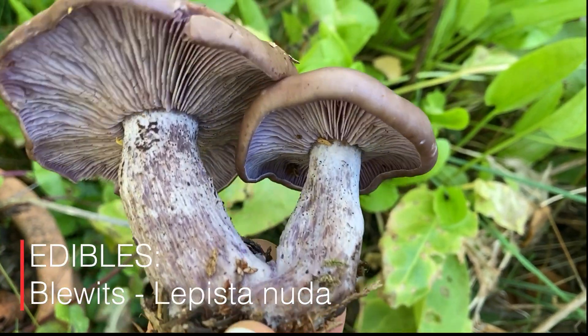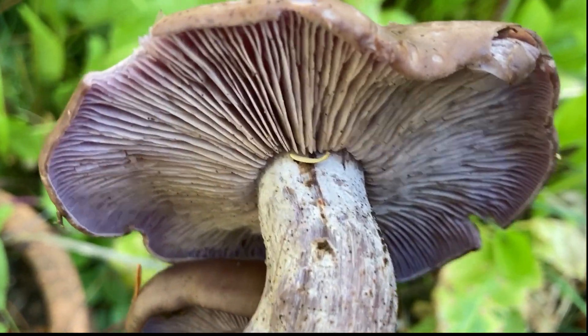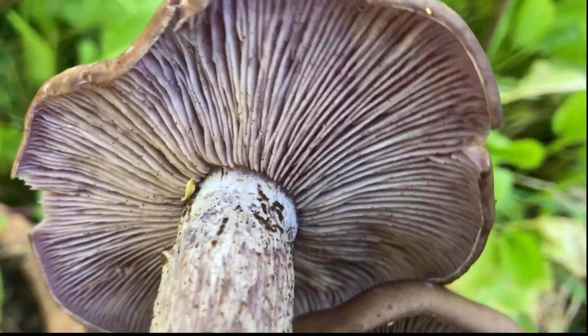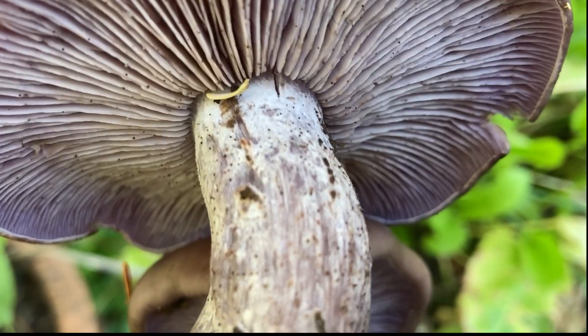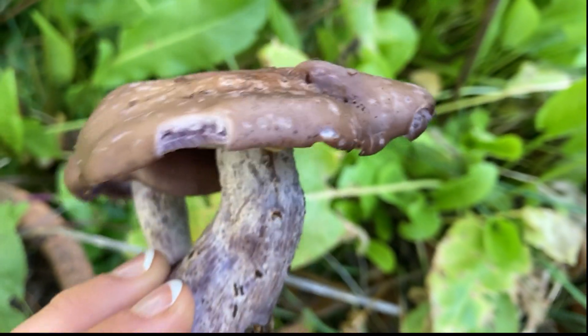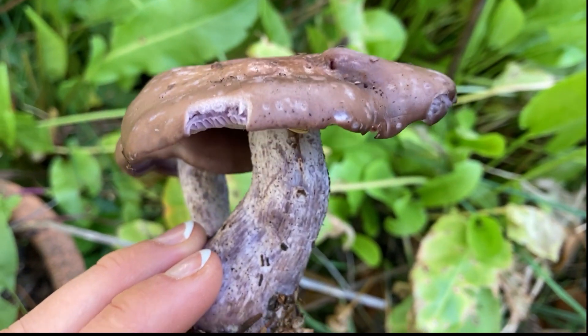So this is a bluet. It is an edible mushroom, so you can eat this. You'll note the gills are very crowded and they're slightly notched and attached to the stem. Also the stem is lighter than the cap. There are little white fibrils on the stem that make it a little bit lighter looking.